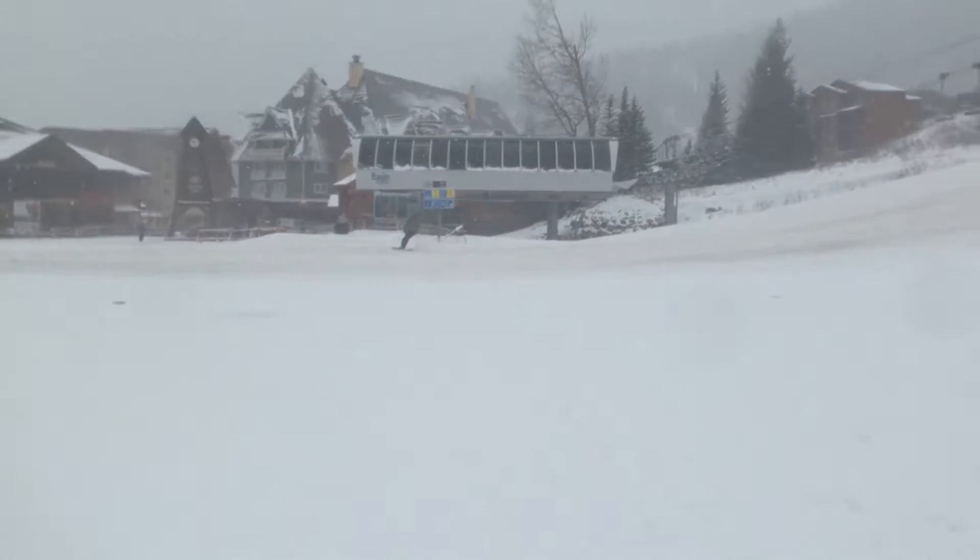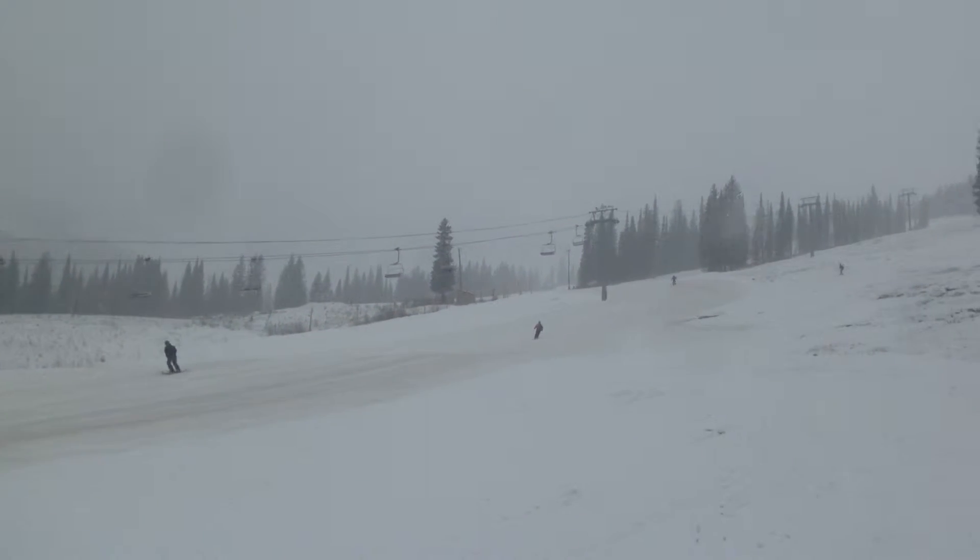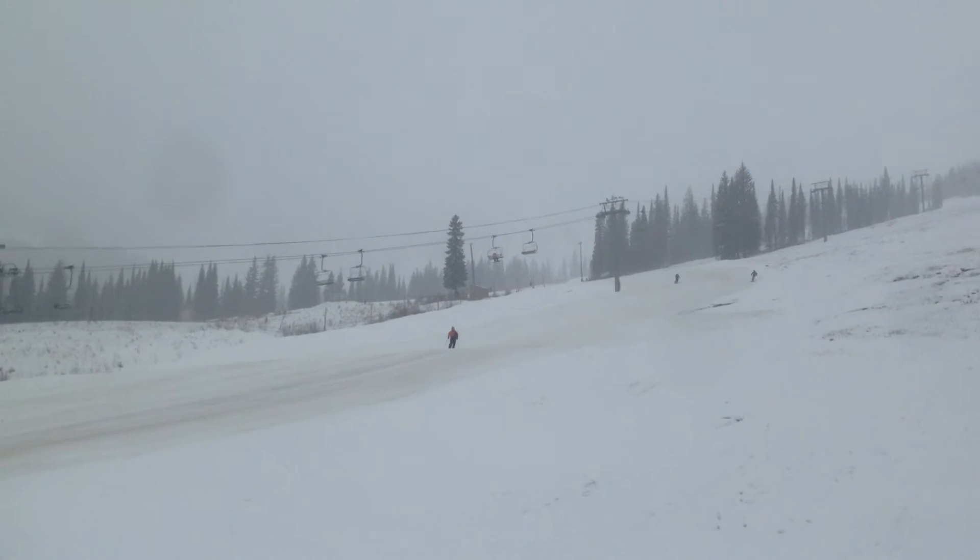Everyone have a good day. We'll continue training the dogs and getting ready for fun. These guys are having fun. Hope you guys are too. Bye-bye.